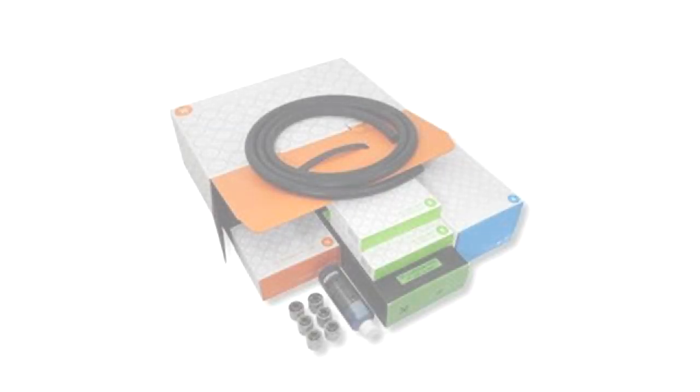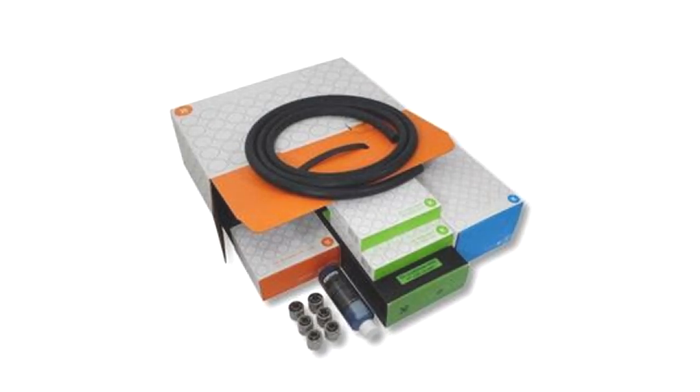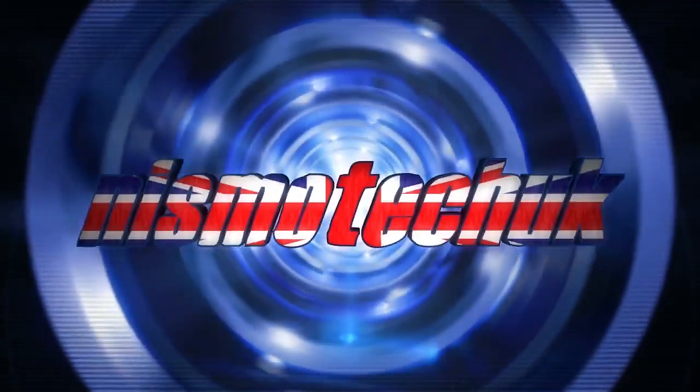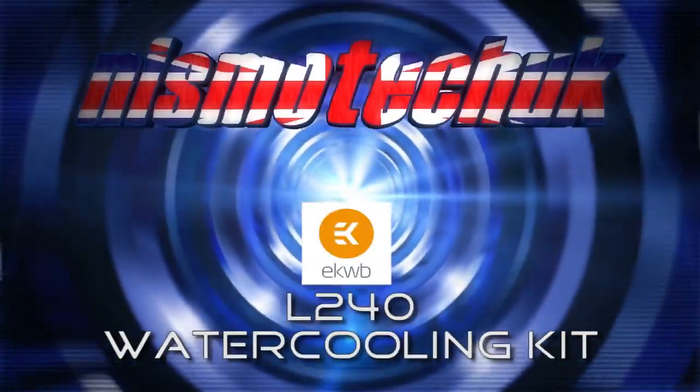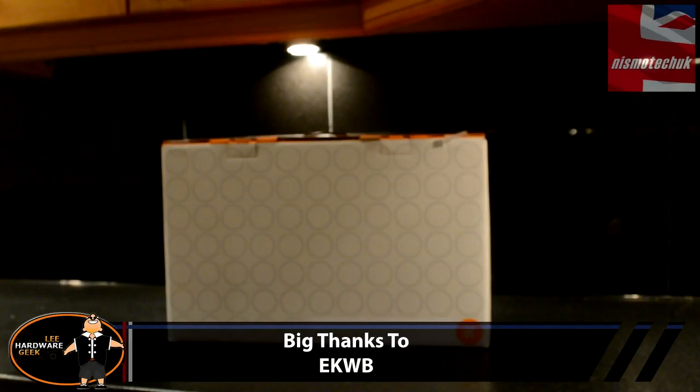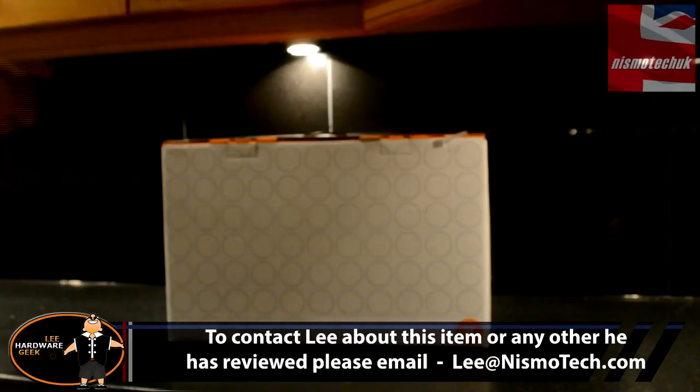Hi guys, it's Andy from Nismotech UK. Today, Lee will be having a look at the EKWB L240 Water Cooling Kit. Hi guys, it's Lee from Nismotech here. Today I've got the EK L240 Water Cooling Kit that we're going to have an unboxing look at.